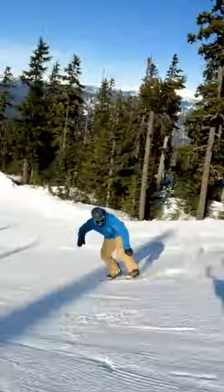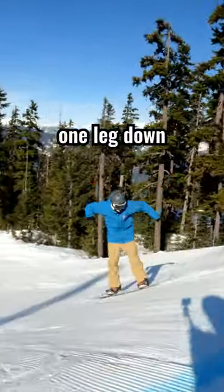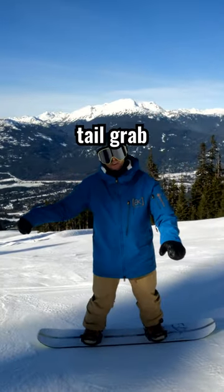Backside 180, tail grab. Remember, to make that tail grab happen, you need to poke one leg down and one leg in to have that tail grab within reaching distance.